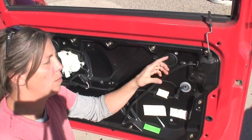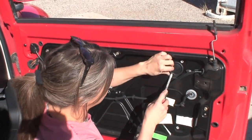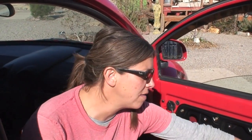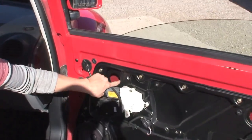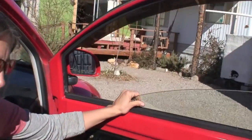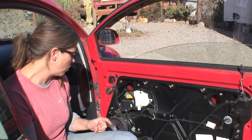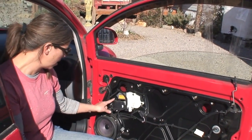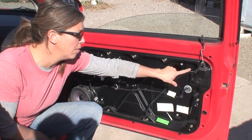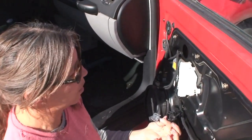We want to access our window and where the clip is holding the glass. That's behind these two rubber plugs. I'm just going to pull these off so we can see behind them. I wanted to see the bolts on this window regulator through these holes, but I couldn't pull the glass up to do it — mine's jammed, probably the wire is caught up. What I'm going to have to do is try to take this black panel off first.